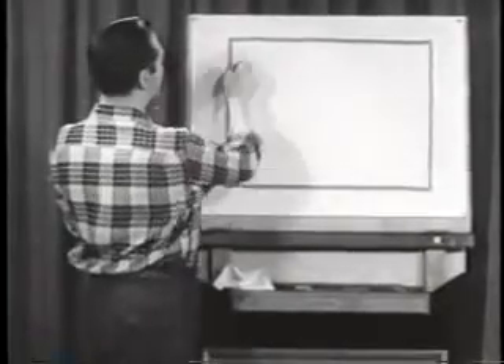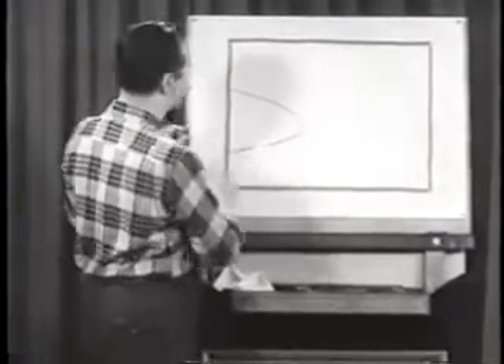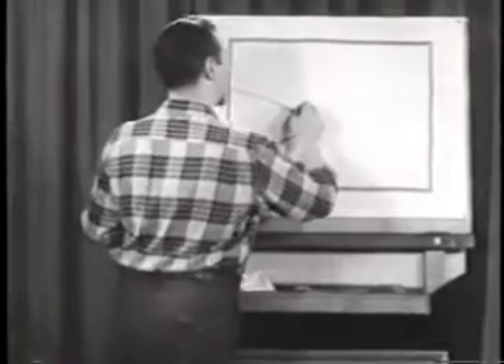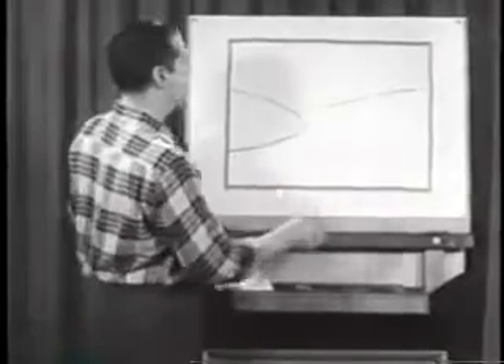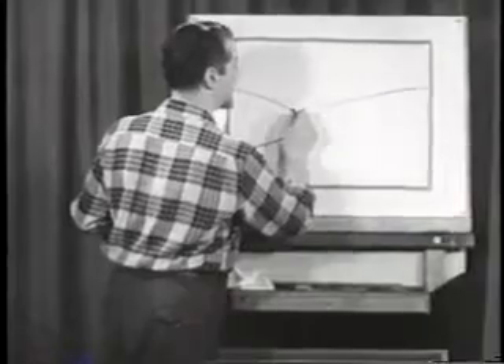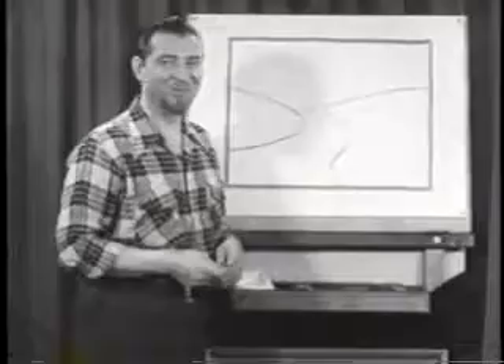Let's start one-third of the way down from the top left, swing a line way in here, and curve it right back out a little bit below the other third. Now let's put in a line for a hill here — swing it up across the picture like that. And let's make a roadway curve right back over the brink of that hill, swinging it out, back in, and out again to get a graceful compound curve.